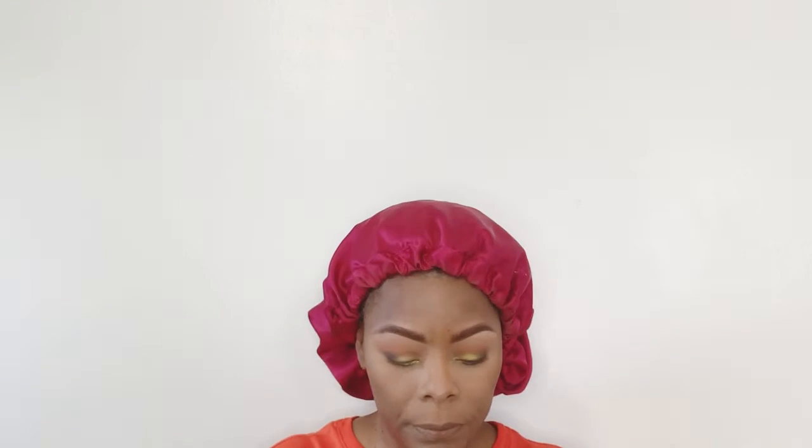I'm gonna go into bronzing with my baby girl from Milani — that's in the shade Sol Leo. This is more like a bronzer and highlighter at the same time — I love it so much. I'm going to use that to bronze up my face. It just gives that natural glow, like it's coming out of your skin, and that's why I love it so much.